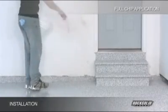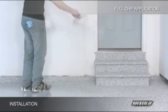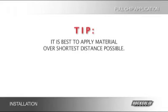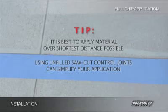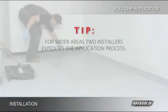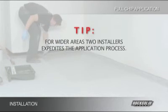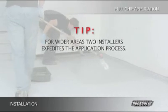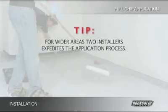Apply the material and broadcast the chip into the entire area being coated at a uniform rate, making sure to maintain an even material thickness. It will always be best to apply the material over the shortest distance possible. Using unfilled, saw-cut control joints can simplify your application by allowing you to break up your installation into smaller sections. Be sure to cut in the edges carefully and do not overlap into a previously coated area. For wider areas, we suggest two installers rolling out the material to expedite the process — they will flip-flop around each other, taking turns cutting in edges with a brush, rolling, and broadcasting chip.